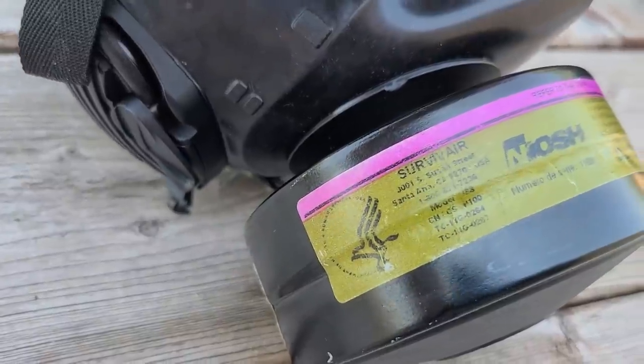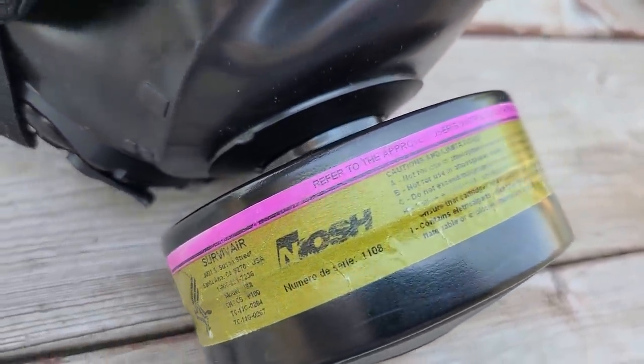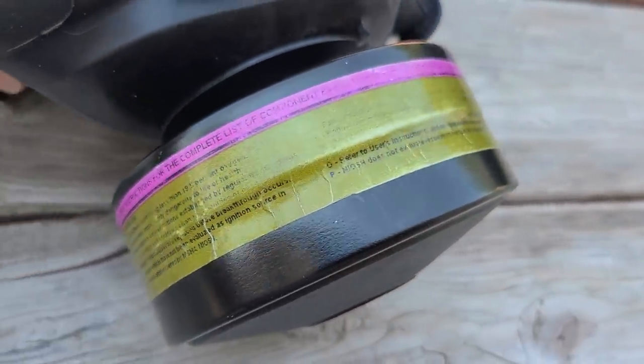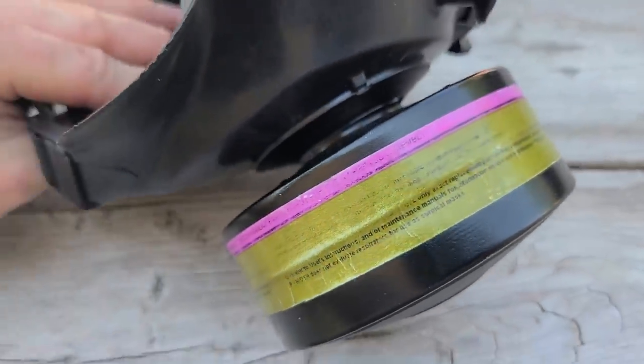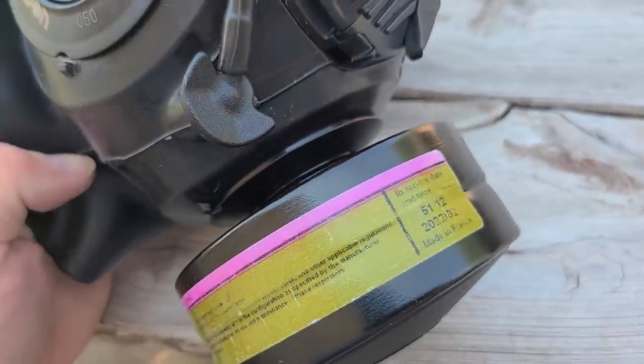The cartridges on these masks are P100 rated and are for CS and CN gas. There are several different types of cartridges depending on the threat you anticipate needing the gas mask for, but the ones we use are mainly for chemical agents and for dust and particulates in the air.